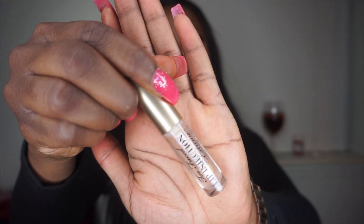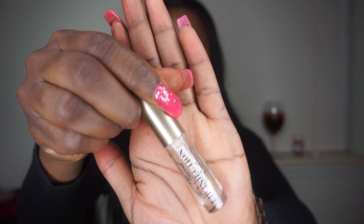Next, I'm going in with this Too Faced Lip Injection Extreme. It's a moisturizing lip gloss and also a lip plumper. I'm using it as the base before I apply my lipstick, just so my lips are a little more plump and the lines on my lips are less visible, since it's a liquid lipstick that would probably settle into lines otherwise. So while the lip injection is doing its thing, I'm going to go back in with the Morphe palette and take a blend of colors to smoke under my waterline.